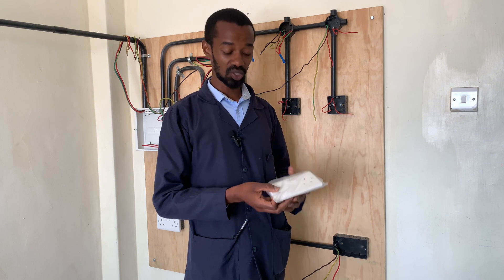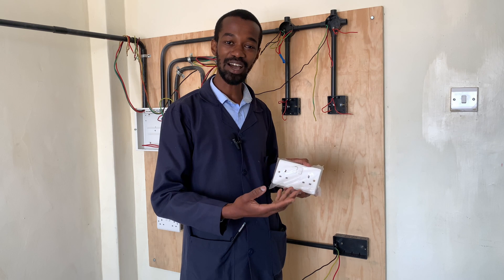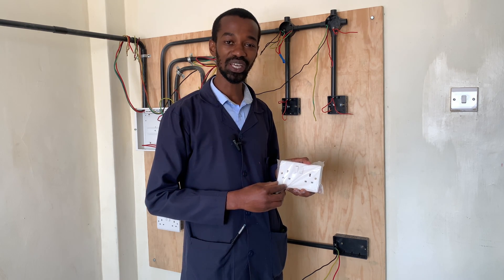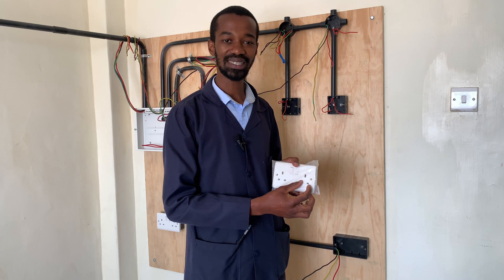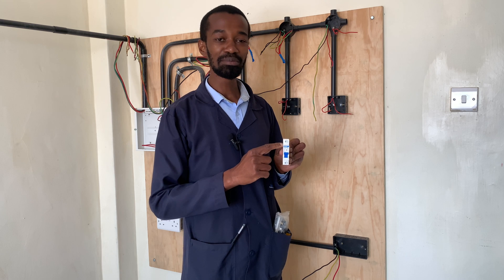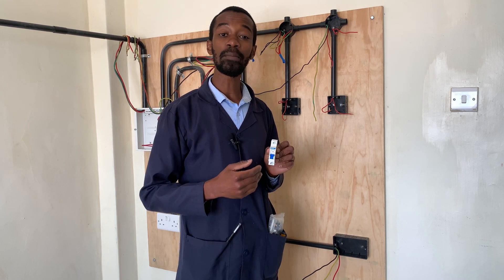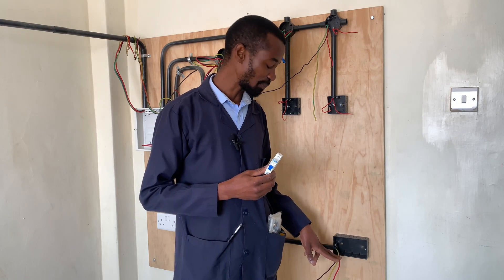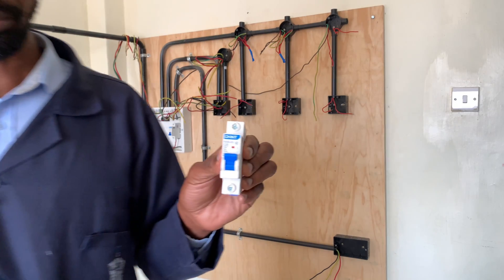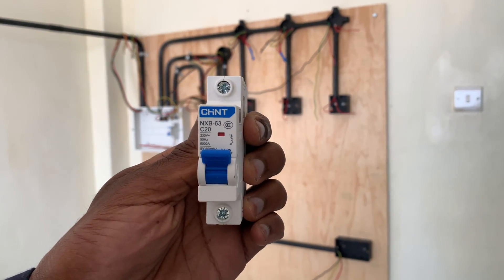An important factor is also that this socket is a twin socket, which means it can serve many purposes. Apart from an extension connection, it can also be connected to something else. Another important aspect is the MCB. A 20 ampere rated MCB is enough to supply this socket with power. I am using a Chint MCB, which is also a very quality MCB.